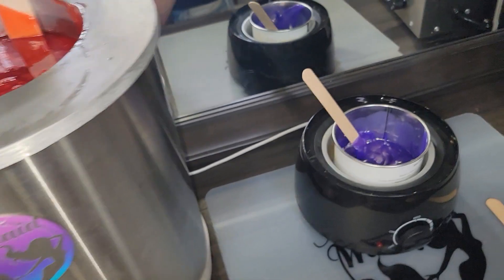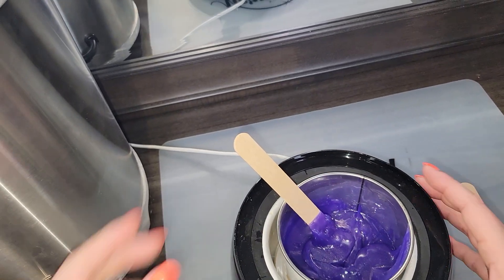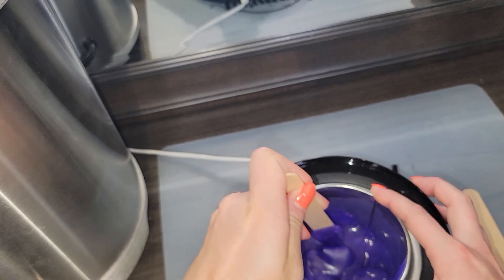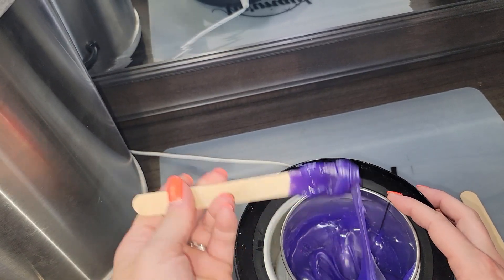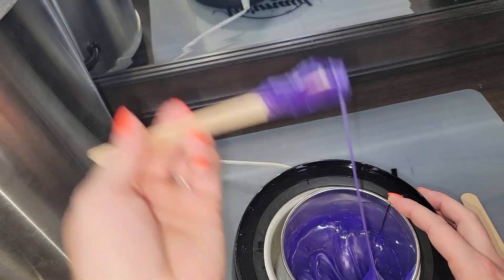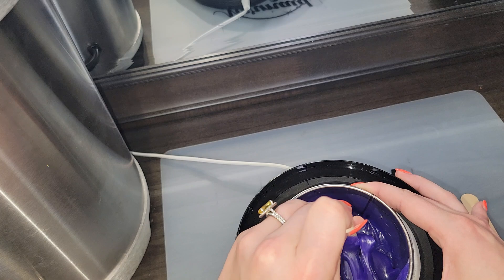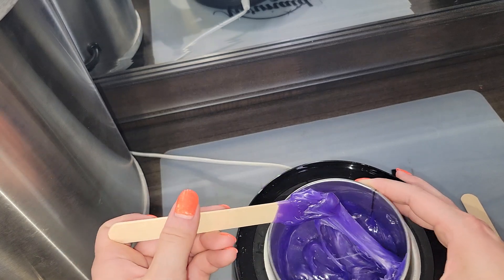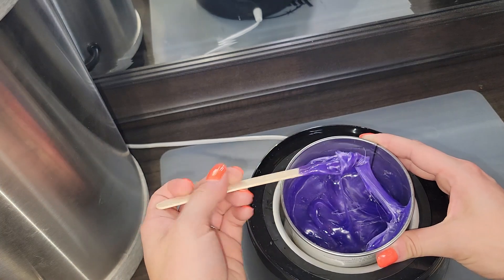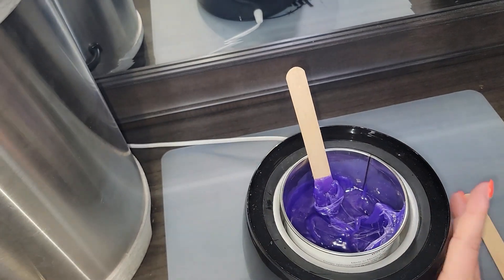Next, we have a warmer where the wax is way too cold. It is still moving — obviously I can still stretch it — but it is barely, barely moving. This wax is way too cold. It would not be functional. You would not be able to spread this on a client. It would just be an absolute nightmare. Not good.